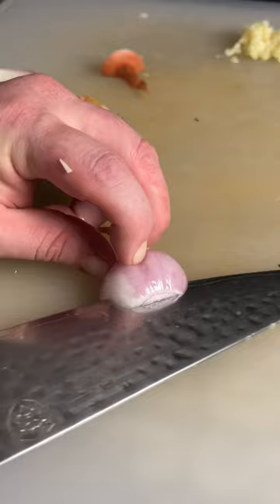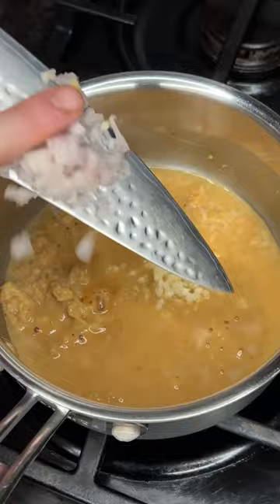Caramelize some miso in a pan, add water, garlic, shallots back in, mix that all together, add some trough hot sauce, a knob of butter, emulsify that all in — and boy, whew.